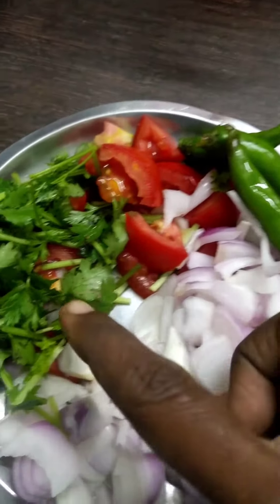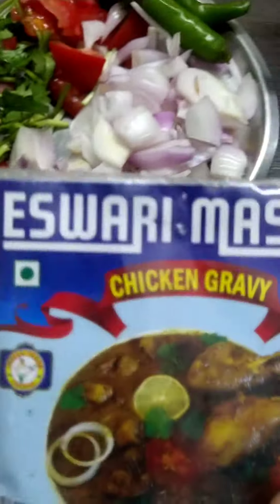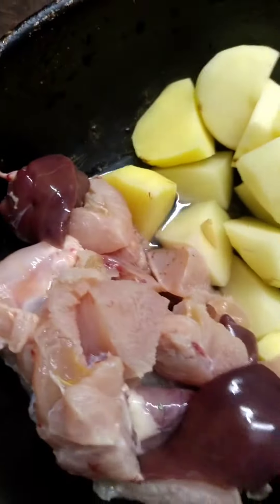Hello friends, I'm going to talk about chicken gravy. Let's try to make the chicken sauce. The chicken sauce is also good.